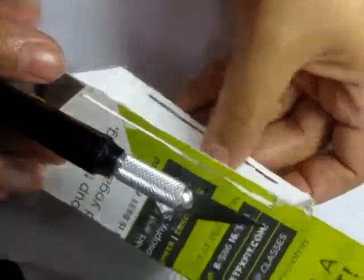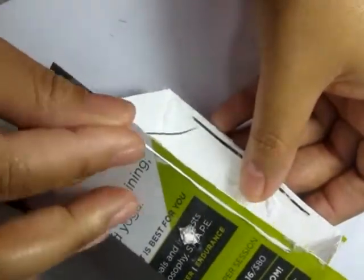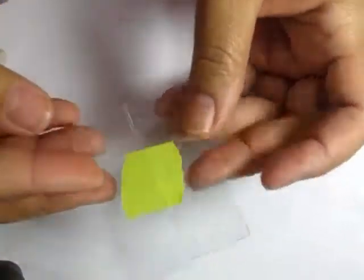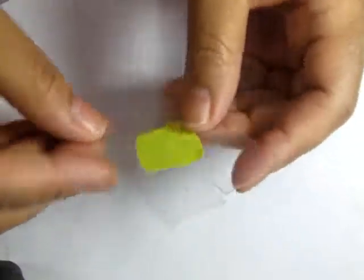Then I cut a slit at the bottom and another slit at the top that lines up directly, making the slits wide enough to fit a piece of wire so you can slide the wire back and forth. Then I'm using plastic packaging to simulate glass doors.